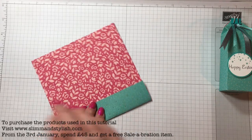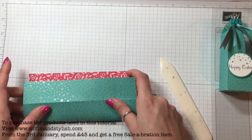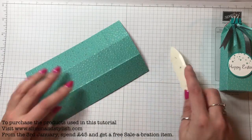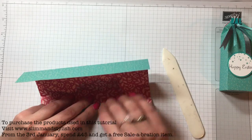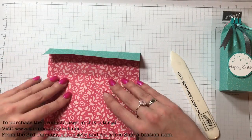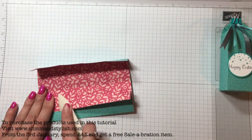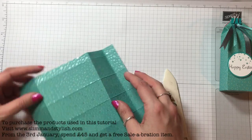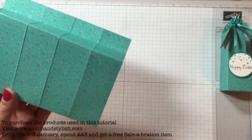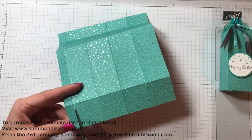Now fold and burnish all of these lines — just got to make sure I get the right ones. Fold the bottom, fold the top in, and then fold the top out like that so it sits in position — that's the idea of the box to start off with. When cutting it, grab your snips and cut it into flaps like you do with your normal bags or boxes.